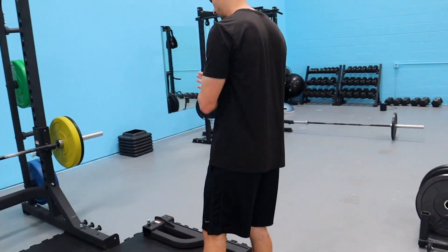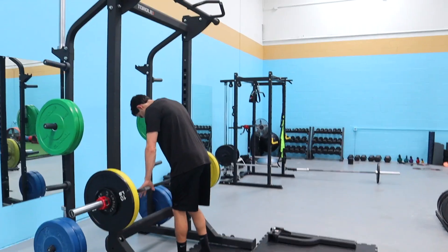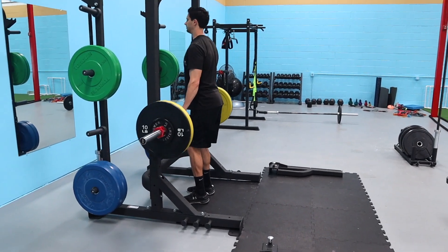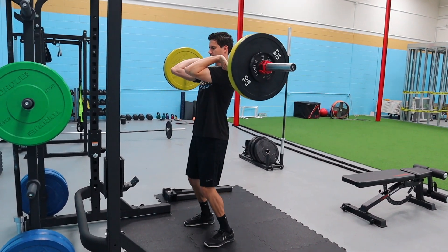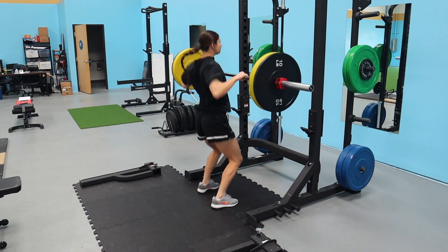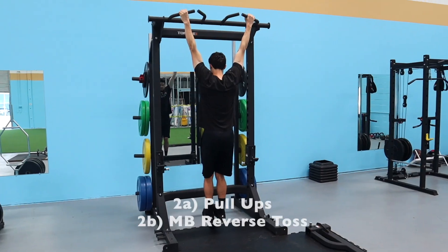Update: Spencer is going 145 — 35, 10, and 5. He's feeling good — well, he's not feeling good, but he's doing it for all of you guys, so smash the thumbs up for Spencer going 145. My traps tomorrow are going to be done — straight done.